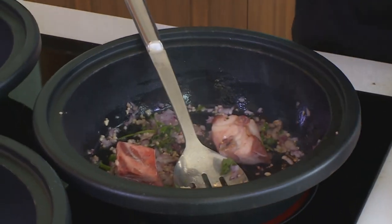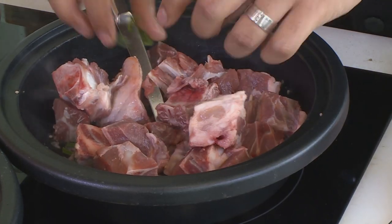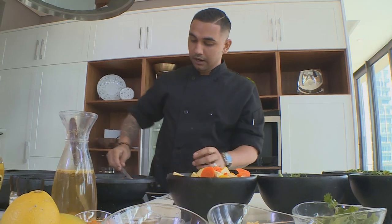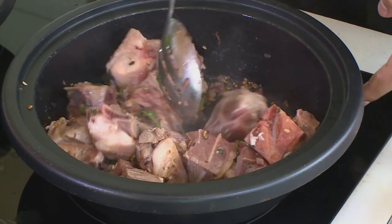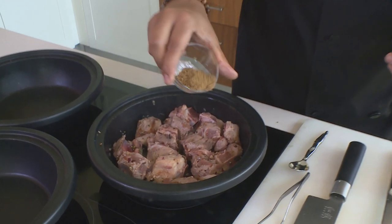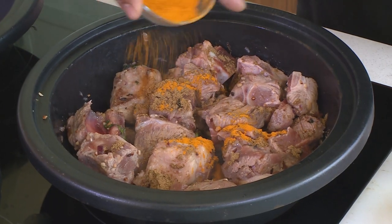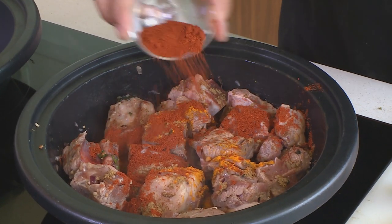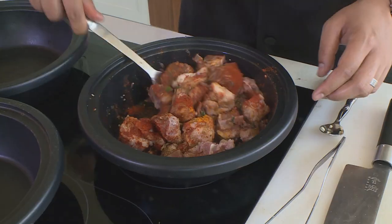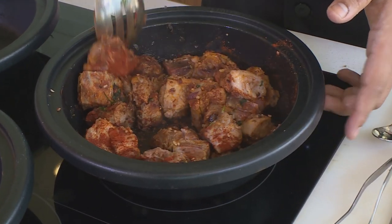Let your onions go for about a minute or two, then I'm going to add my lamb. If there's any fat on the lamb, you want that fat to be rendered down before you create your gravy. I'm going to give that a mix — you get a nice flavor and fragrance of the lamb coming out. I'm going to add some cumin, some turmeric for color, and the famous mother-in-law masala.